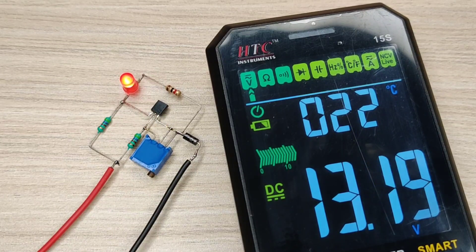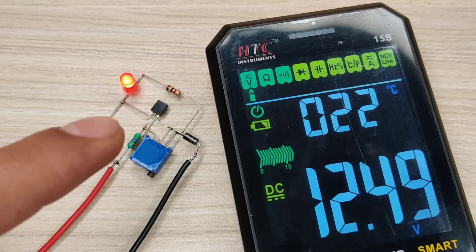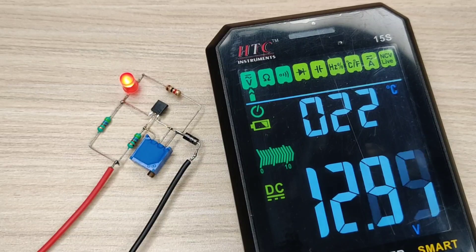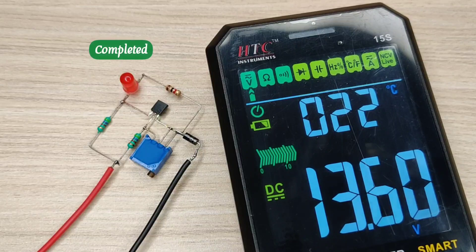If we adjust the voltage slightly below 13.8 volts, the LED will turn on and will indicate the battery is charging. And if the voltage is increased back to 13.8 volts, the LED will turn off, indicating charging is completed.